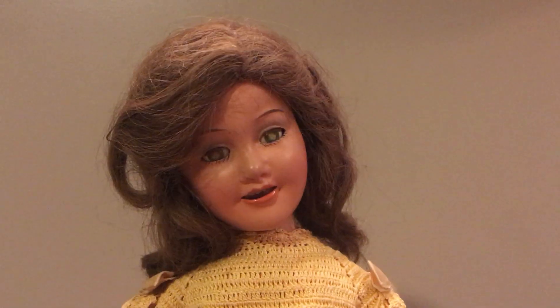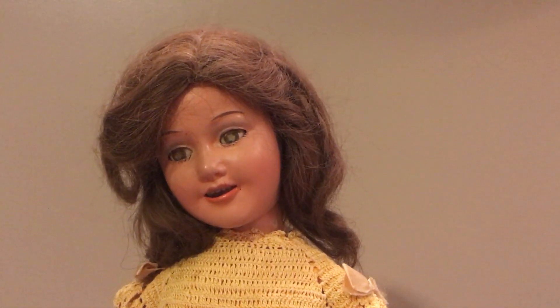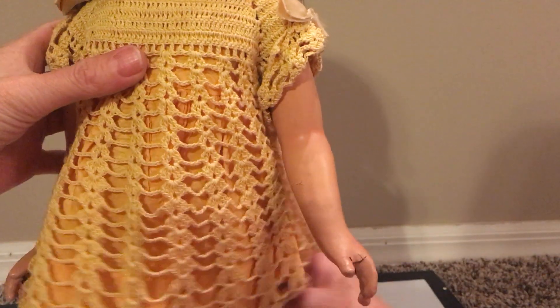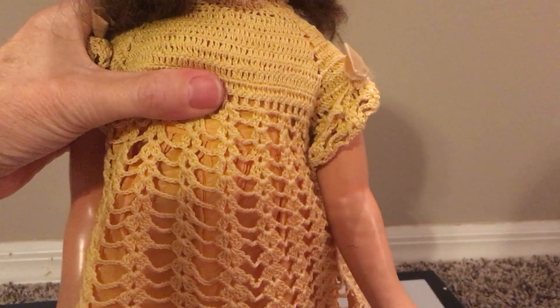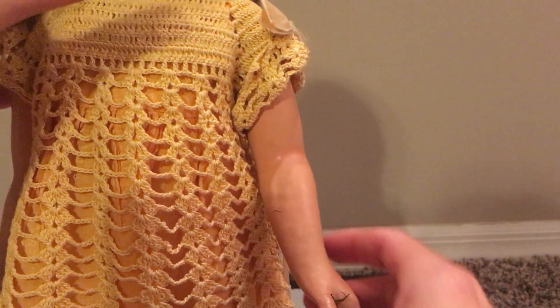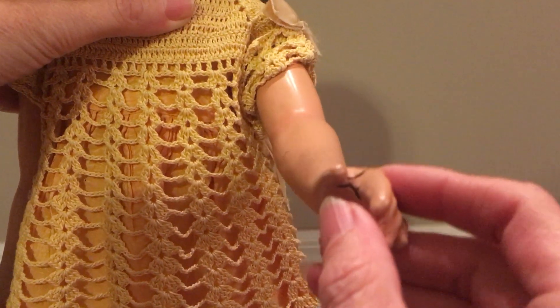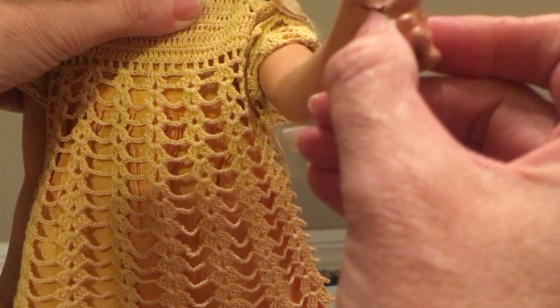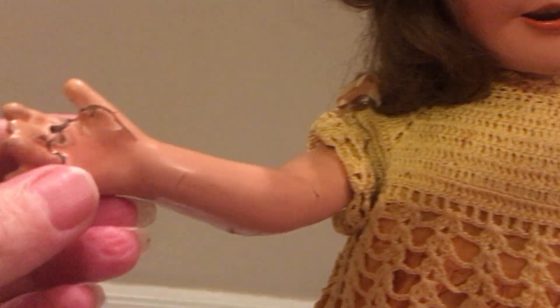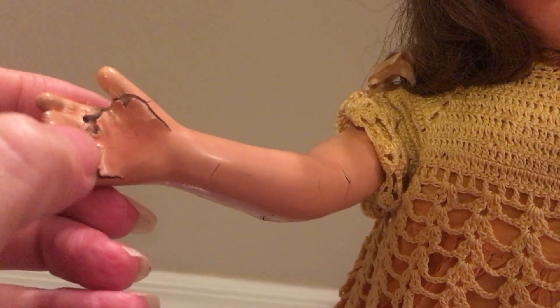I think the legs are fine — I don't see any damage in her legs at all, no cracks in that composition. In her hands, however, she has sustained some cracking, but it looks like it might just be in the paint for now. This arm also has some cracks in the paint, and this area is starting to go into the composition.